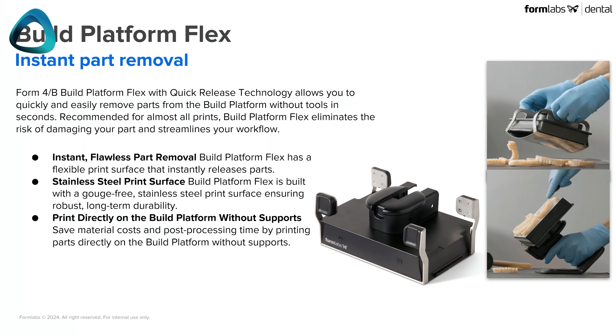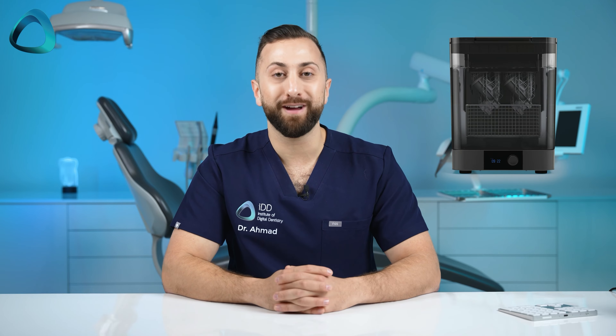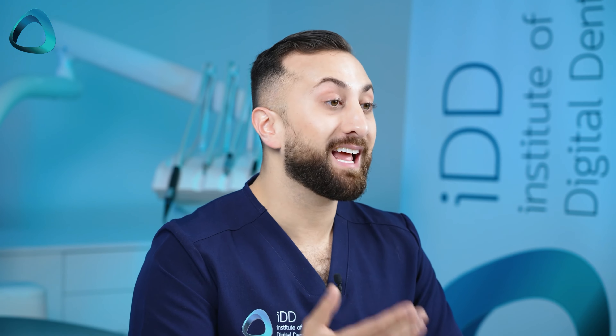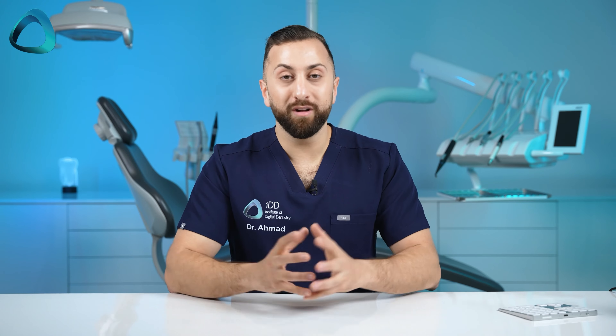What else is new with the Form 4B? There's the Build Platform Flex, an evolution of the Build Platform 2, which allows easy removal of printed parts. There's also the second-generation Form Wash — it looks essentially the same but apparently has improved washing efficacy and optimizes solvent volumes based on print size. When combining all of this with their highly polished PreForm dental software and the recently released Form Cure, this could really be a decent competitor in the dental 3D printing market.